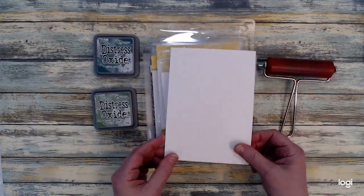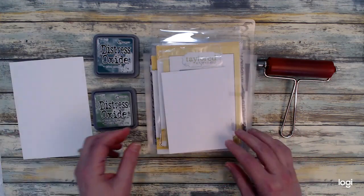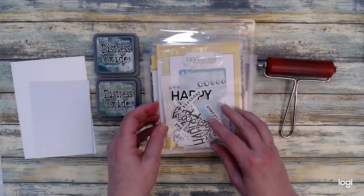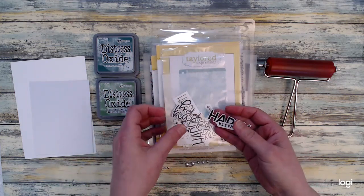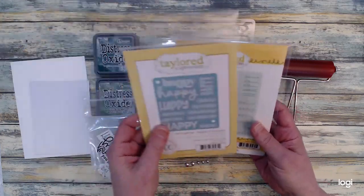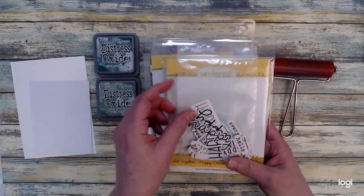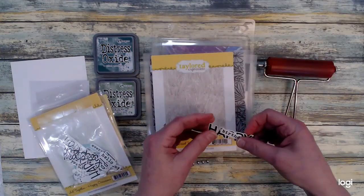Here are the products I'll be using today. I have a five by seven size piece of Neenah Solar White cardstock and a piece of shimmer white cardstock that I'll be embossing. I'll also be using this happy birthday sentiment from the Altogether Happy Occasions stamp and die set from Tailored Expressions, which came from the virtual stamp joy I took part in last month. I had a bunch of these stamps already stamped and cut out, so I pulled the happy birthday from my stash.